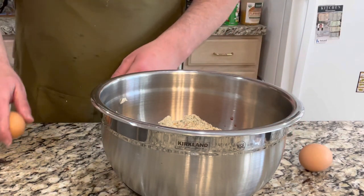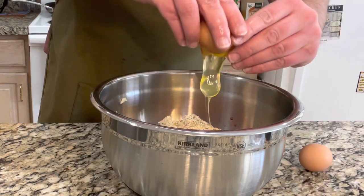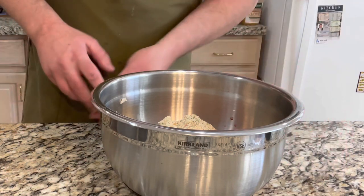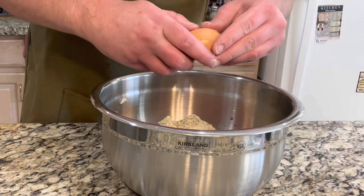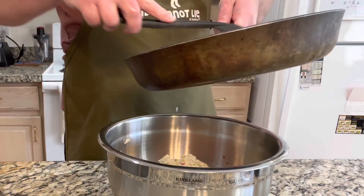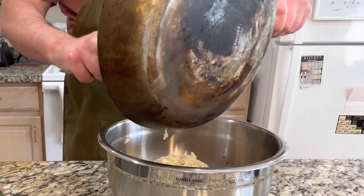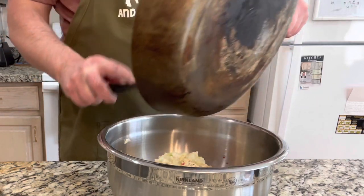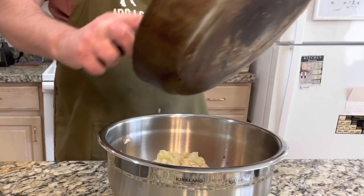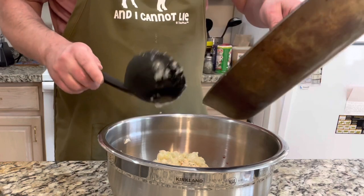Let's go ahead and crack both of our eggs and add those in there. Then let's add our sautéed onions and garlic once they've cooled down. Don't add them while they're hot — you don't want scrambled eggs in your meatloaf. Or maybe you do. I don't.